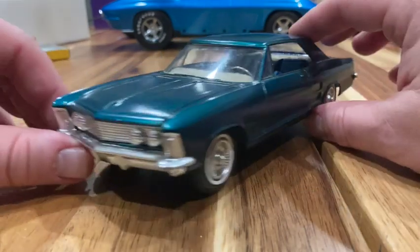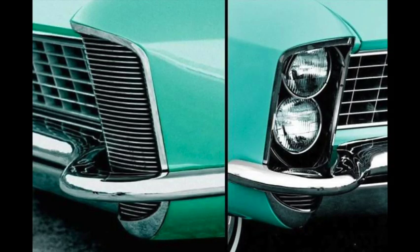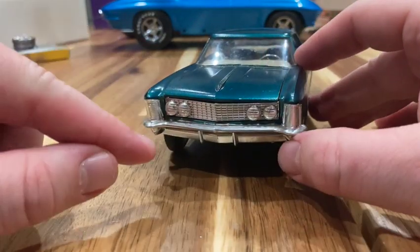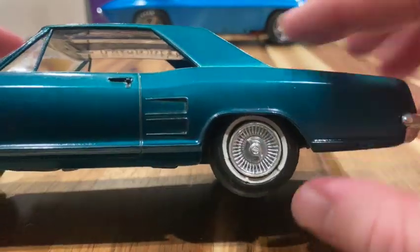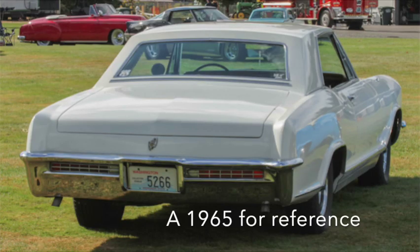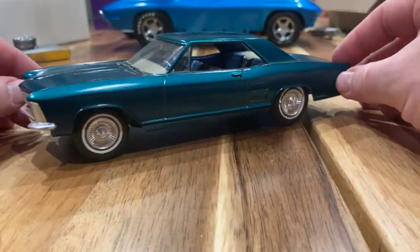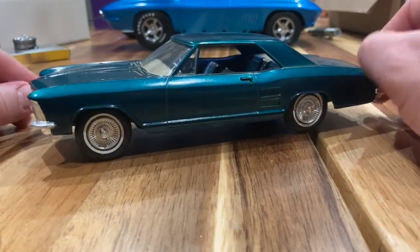I'm kind of partial to the '63s and '64s, and let me tell you why. The '65s had the headlights in here instead of in the grille — they had a kind of clamshell opening, stacked headlights. The '63s and '64s have the headlights here and these cool little scoops. Also, the rear treatment is just a little bit different and nicer. So I was keeping my eye out for a '63 or '64 on eBay to go with my '65 kit, and this thing popped up.